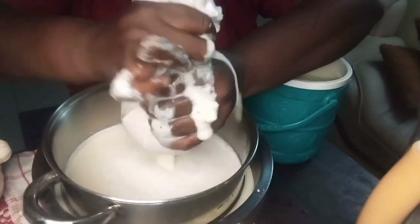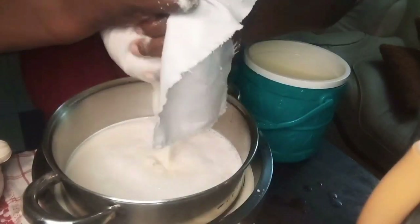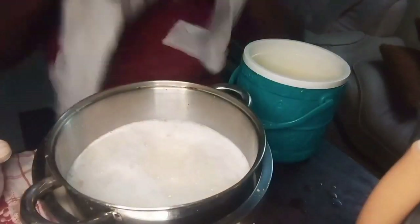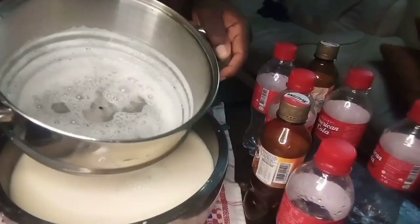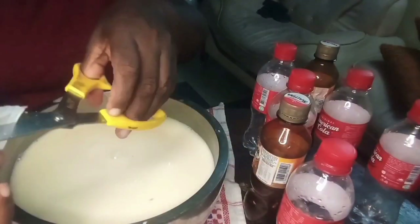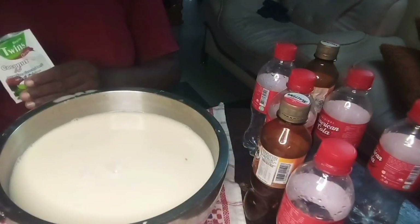After blending, I have to sieve it — that means removing the chaff from the liquid. This is the leftover chaff. I know there's something you can do with it, but I actually don't know what. If you know what to do with the chaff, please write it in the comment section.